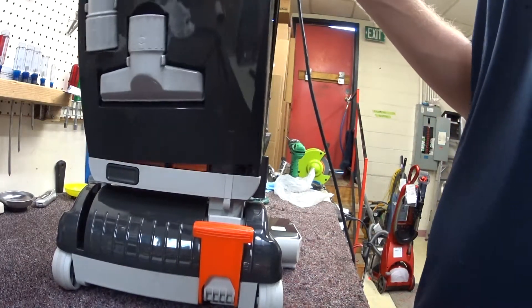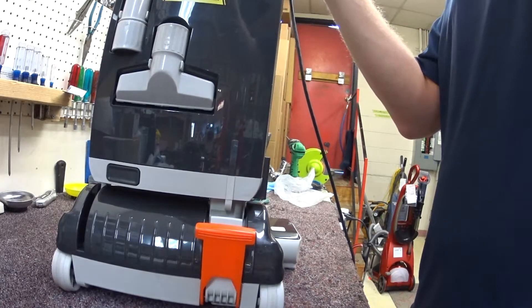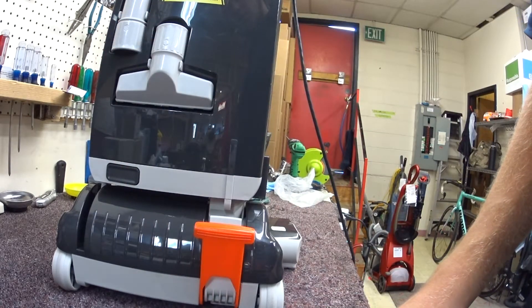This is a really cool machine — I need to do a full video on this. As always, please like, subscribe, and support your local vacuum store.